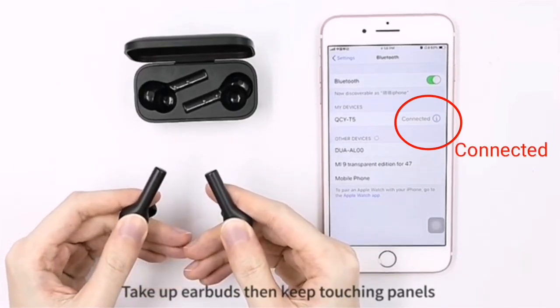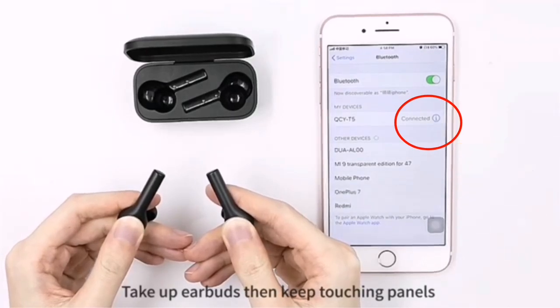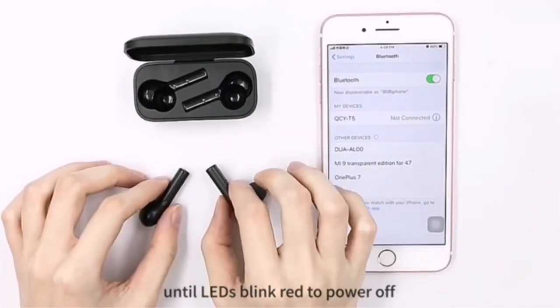Unpack the device and hold the touchpad with your fingers until the red lights turn on. This will turn off the headphones.